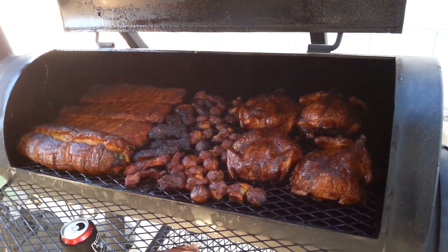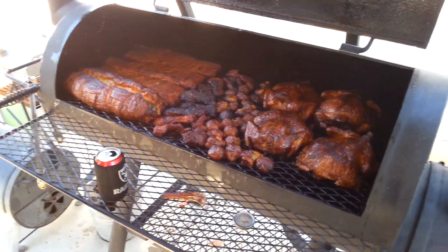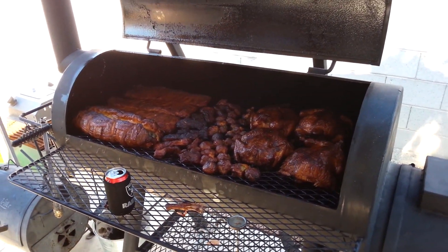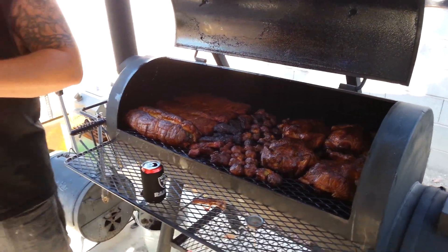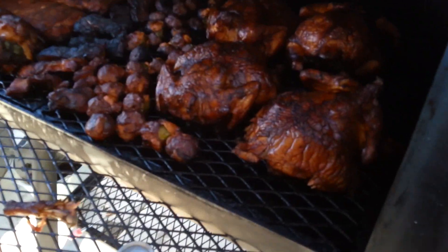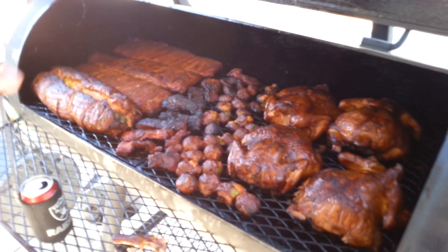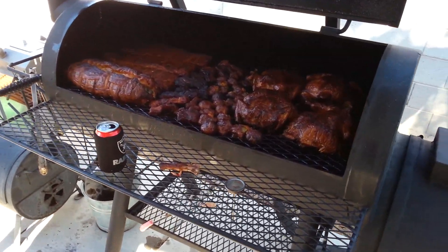Have you got tortillas for those? If you want, I got it all. Biggest pit boys in the house! That's a big shout-out to Mr. Nick Hanslick!